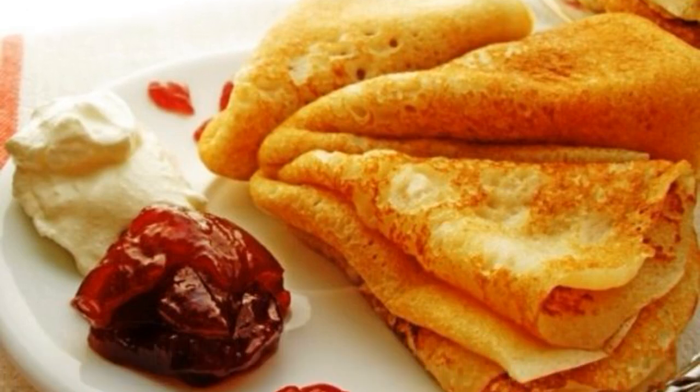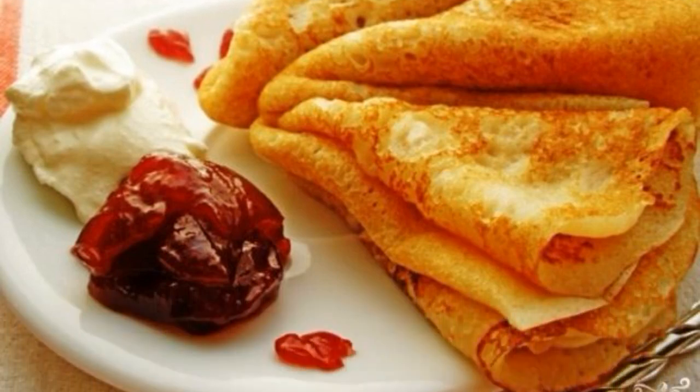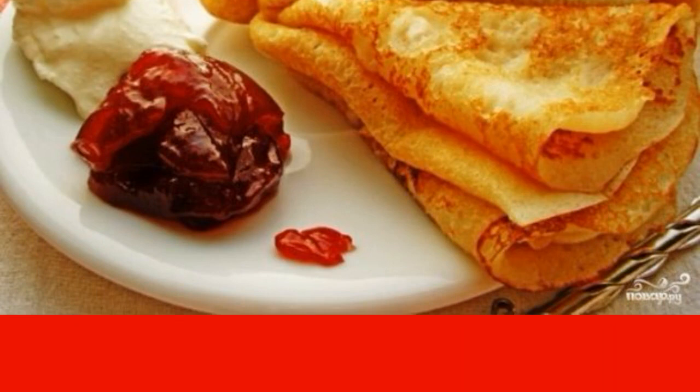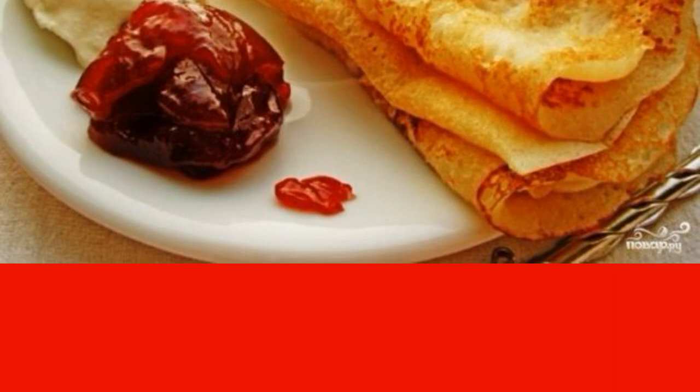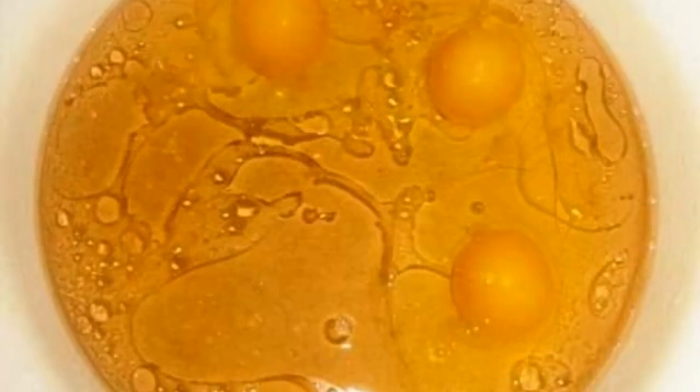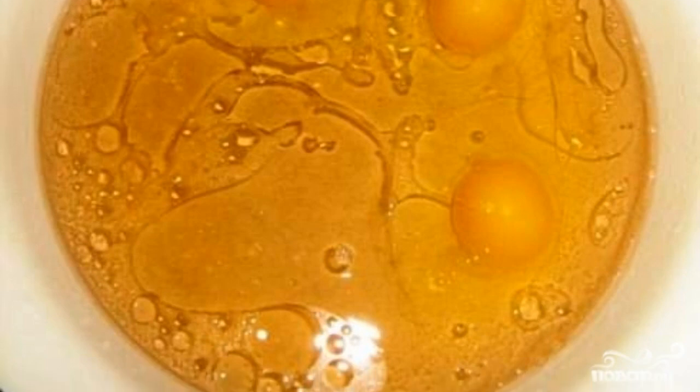Do you want to cook something simple but interesting? Then my recipe for pancakes on soda is exactly what you need. Pancakes are delicious and tender. To prepare the dough, we need to dissolve sugar in soda and add vegetable oil.